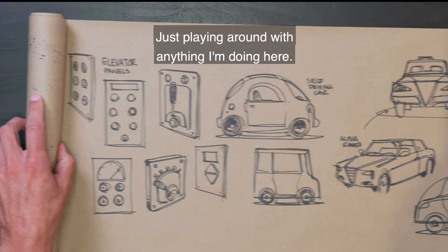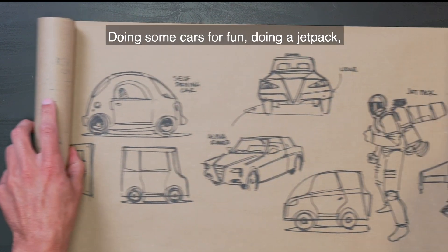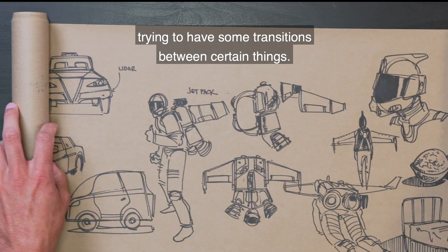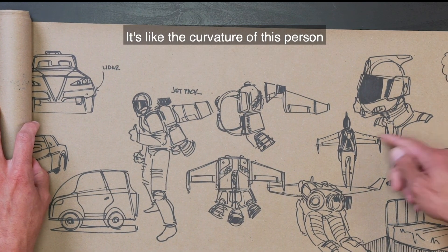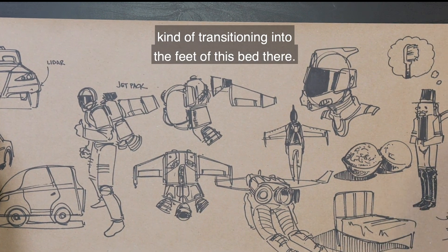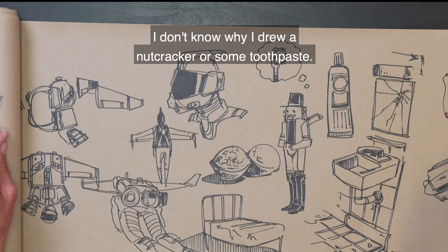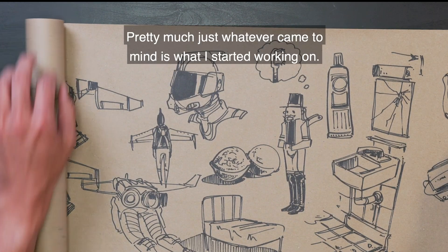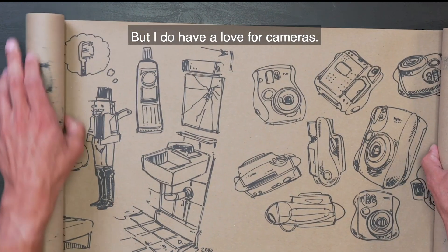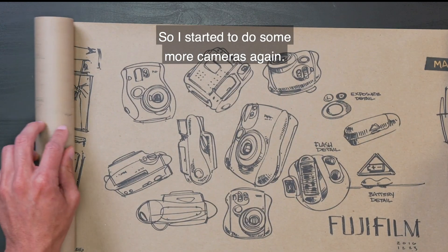Just playing around with anything I'm doing here — doing some cars for fun, doing a jet pack, trying to have some transitions between certain things. Like the curvature of this person kind of transitioning into the feet of this bed there. I don't know why I drew a nutcracker or some toothpaste. Just whatever came to mind is what I started working on. But I do have a love for cameras, so I started to do some more cameras again.